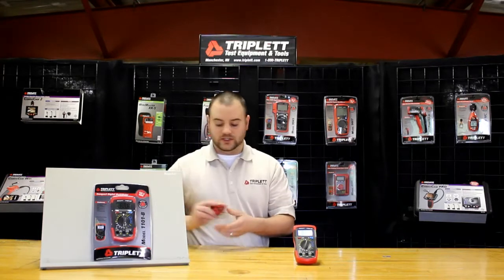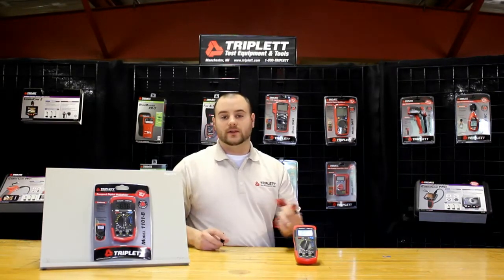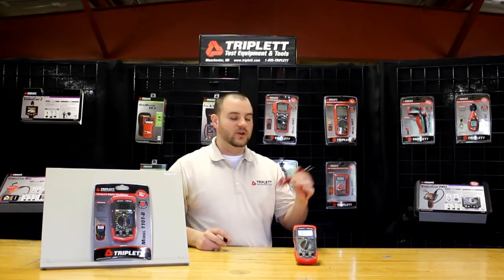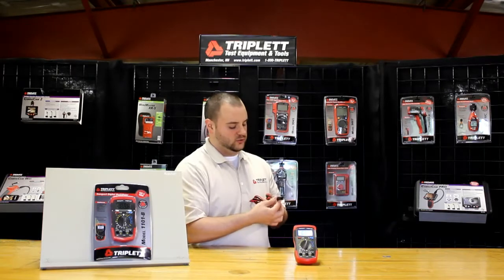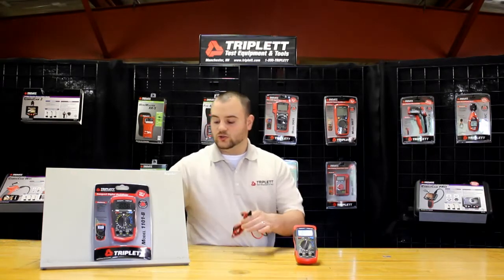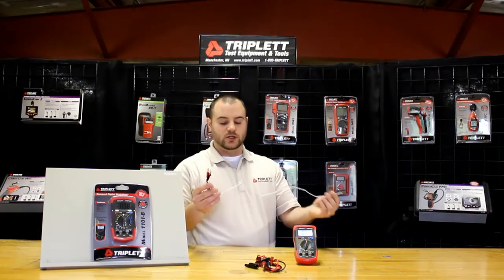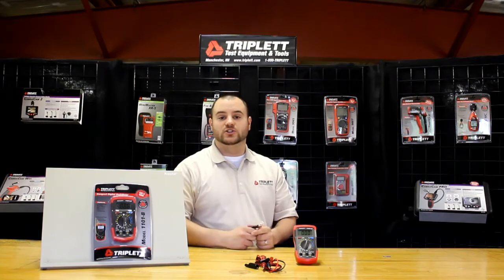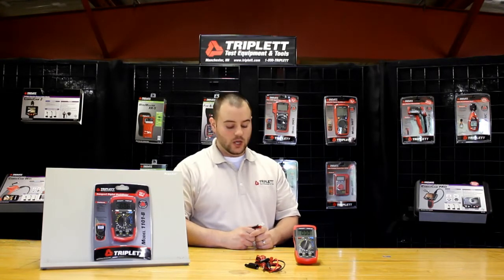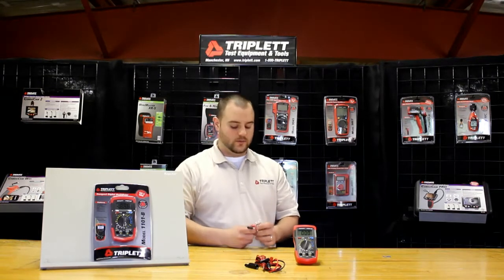Let me show you what it comes with. It comes with a nice set of test leads, the screw-on type, so you can add in your own alligator clips or flat probes if you want. We actually do include a black alligator clip that screws on very easily onto the product itself. We also provide you with a contact or ambient temperature plug. The product does work with a K-type probe — you can actually do Fahrenheit measurements up to 1800 degrees, but we don't include one with the product. You can purchase one separately from us or from another manufacturer.